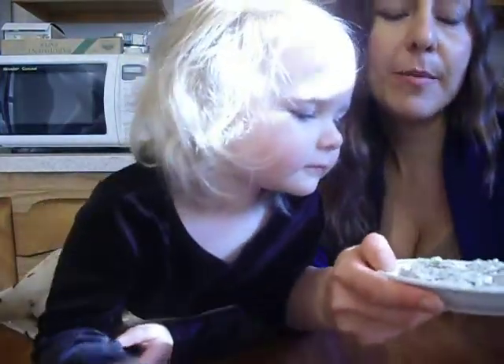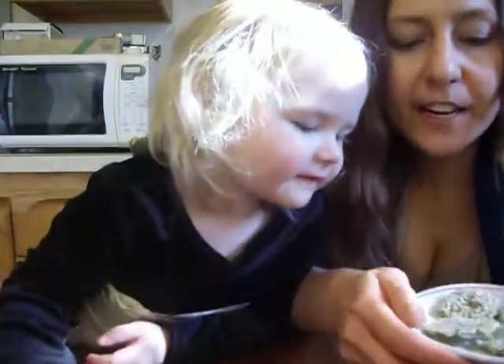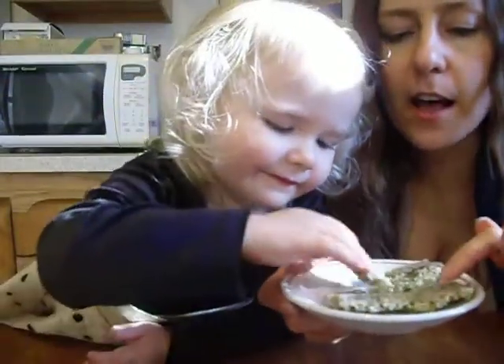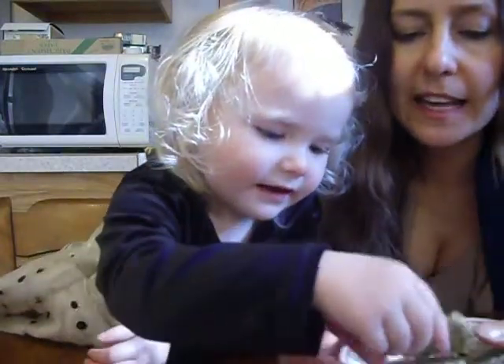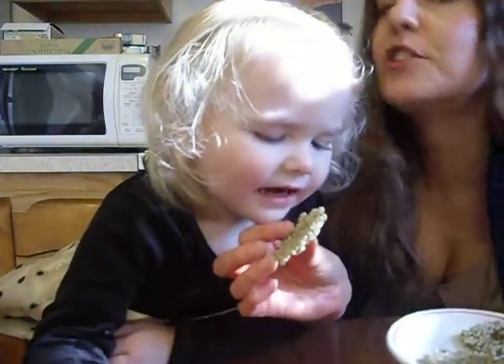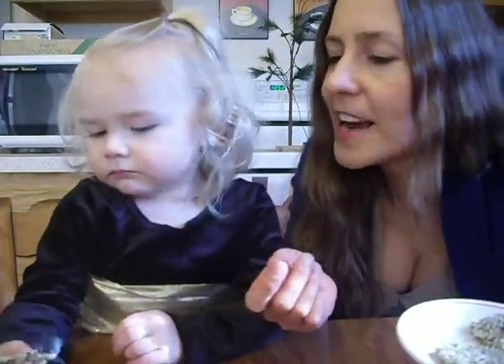We put them in our dehydrator and it dehydrated for about eight hours. You can use parchment or a teflex sheet. She licked the parchment from the other side when we went to flip it, and then we flipped it over and let it dehydrate for another six to eight hours or something.